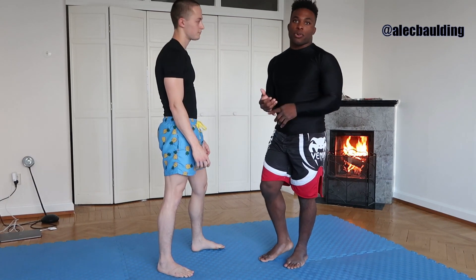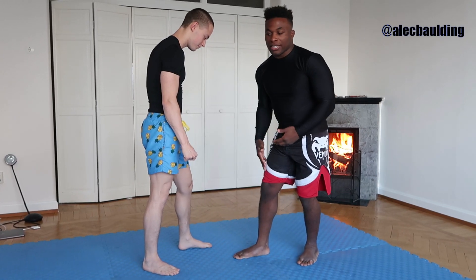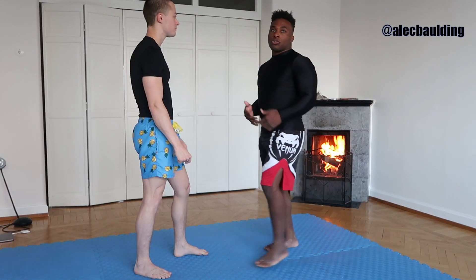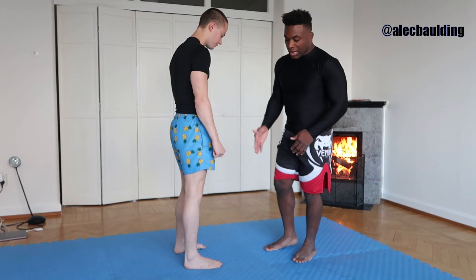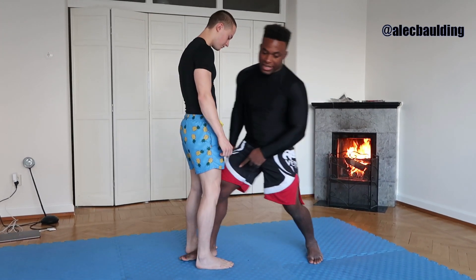You have to figure out which leg you want to have in front — it's like skateboarding or boxing, just whichever side feels natural. I like to lead with my right leg when I shoot, but the only way you can discover that is if you try both legs. My goal is to take that penetration step — that deep step between his legs.